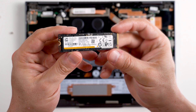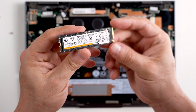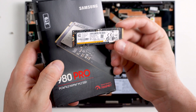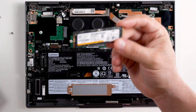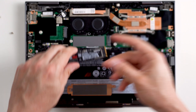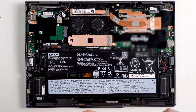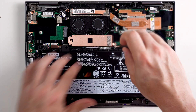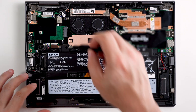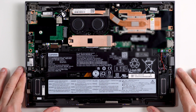This laptop is shipping out of the factory with a Samsung PCIe Gen 4 drive — it's actually almost the same as this one, but not quite. Let's go ahead and install our new drive. Okay, we're done here.